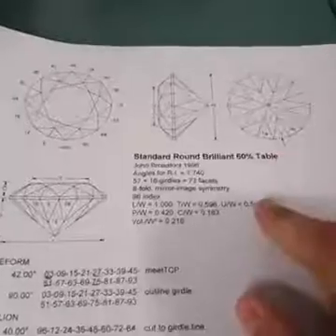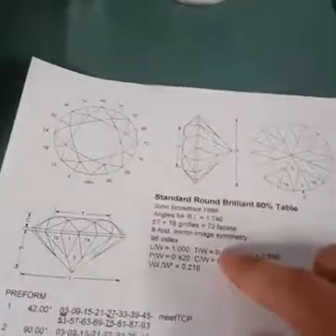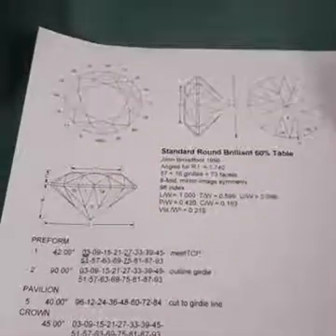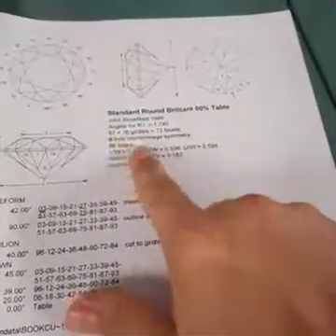If we have another look at this, we get some info here. We can see a standard round brilliant with a 60% table — that is the size of the table as opposed to the whole size of the stone. It tells us the person who designed this is John Broadford, one of the founding members of the Australian Faceters Guild, who's taught me a lot about faceting. You can see here that the angles are for a refractive index of 1.74 — that's the refractive index of the material we're using. If it was quartz, the refractive index would be 1.54. It also tells us how many facets we've got and the symmetry.